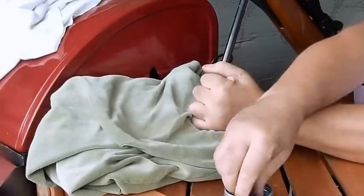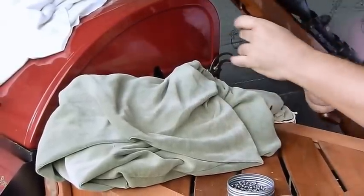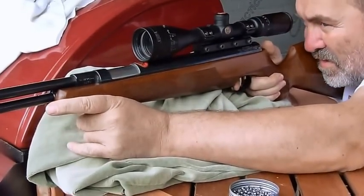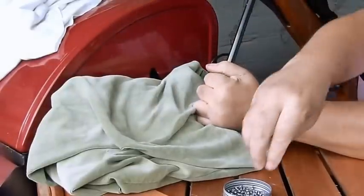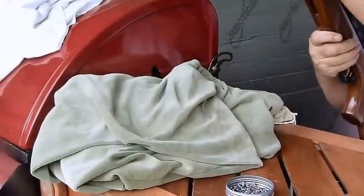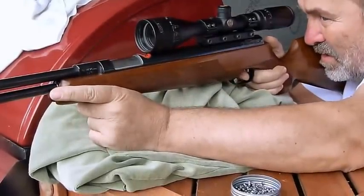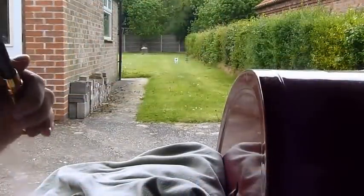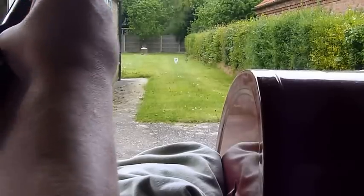So a few shots so you can see how it behaves itself now. Lovely snappy handling. Ridiculously accurate — far more accurate than I am. A couple more shots from this angle so you can see the recoil.